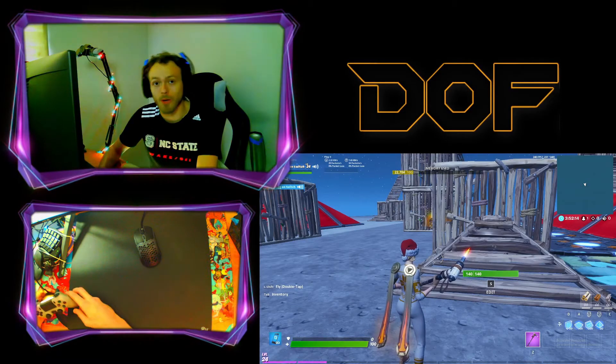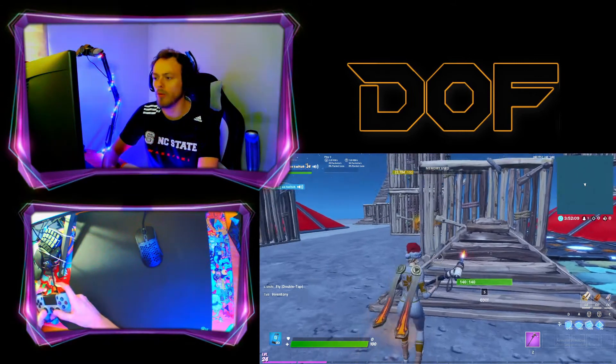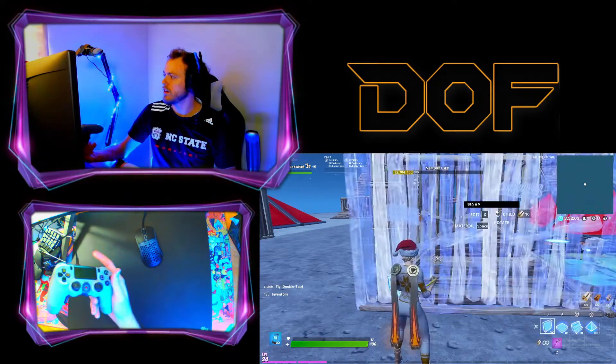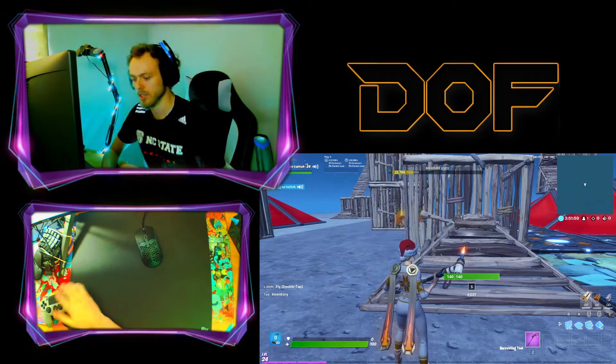He literally PayPal'd me 50 bucks and told me to go buy his StrikePack so I could make this video for y'all. So here we are, boys — StrikePack Series 2. Touchpad's working, paddles are working. So that's awesome, boys.